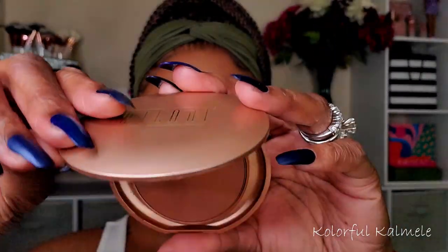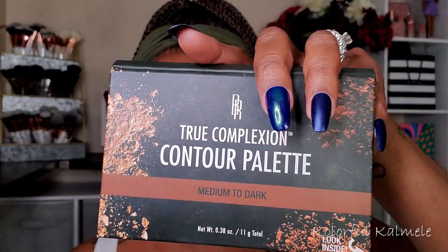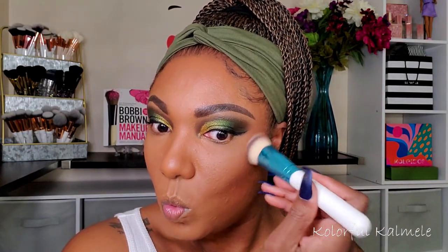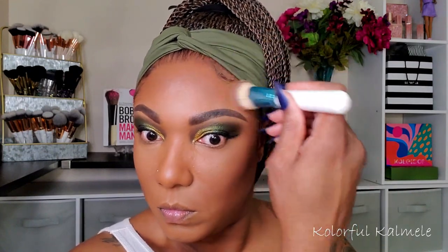For bronzer I'm using my Milani Earth Glow pressed powder. To me it reads more as a bronzer shade than a regular pressed powder — it has a little redness to it and it's a very nice, soft, buildable bronzer. I also wanted more of a contour look today, so I'm using my Black Radiance True Complexion Contour Palette in Medium to Dark, using a dense brush to add depth to my cheekbone area, forehead, chin, and a soft contour for my nose.